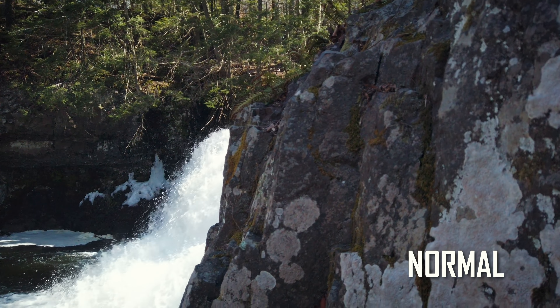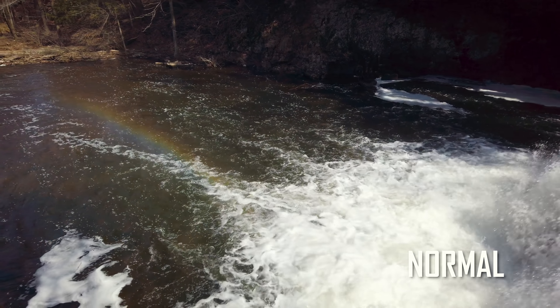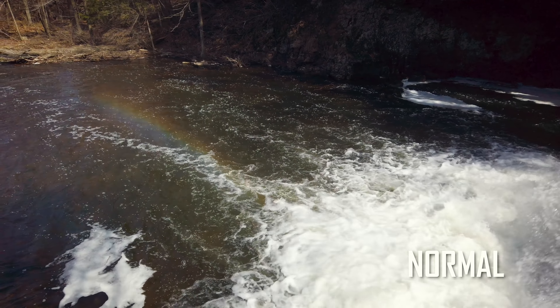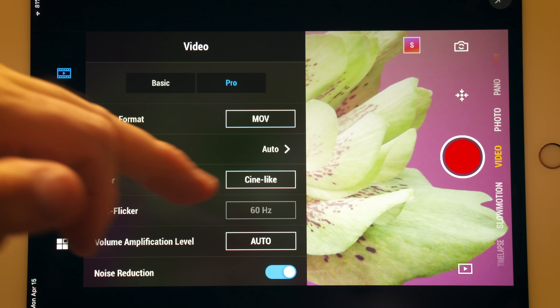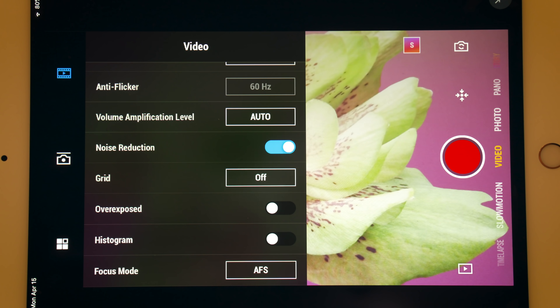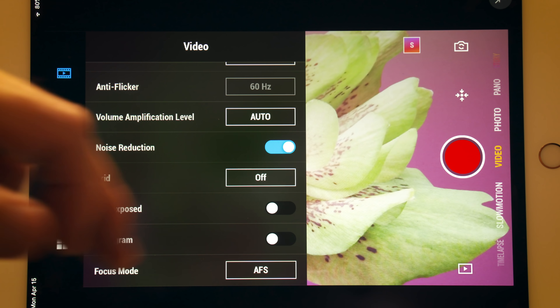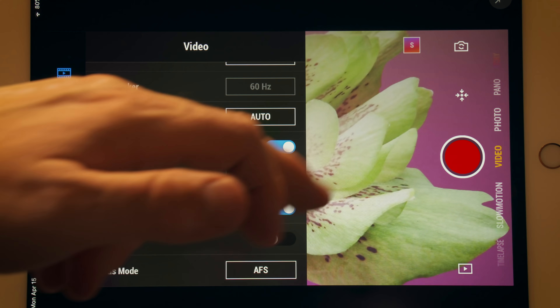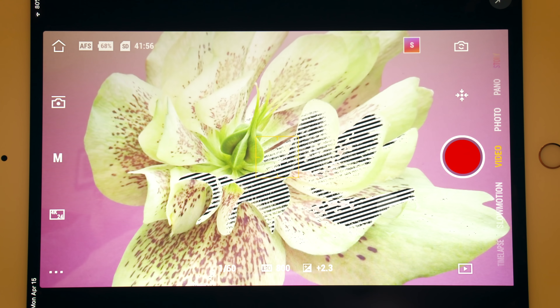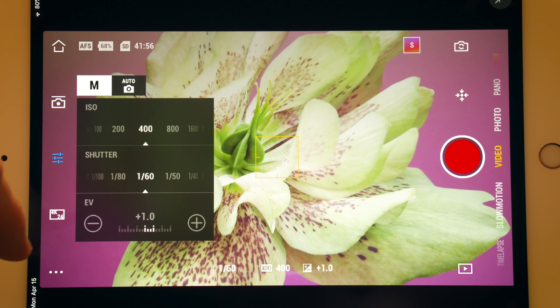Video shot in normal mode has more contrast and color baked into the image. I use this option when I don't want to do a lot of color correcting later. Volume amplification mode is a way of controlling audio input levels. Noise reduction is for the audio on the Osmo Pocket — it helps reduce or eliminate wind noise for example. Overexposed: you see a zebra pattern on parts of the image that are overexposed. Adjust your ISO or shutter speed until the overexposed areas go away.